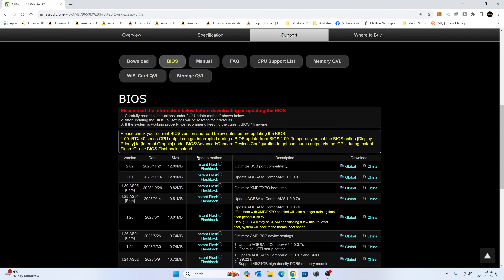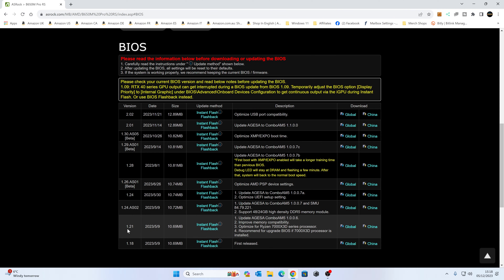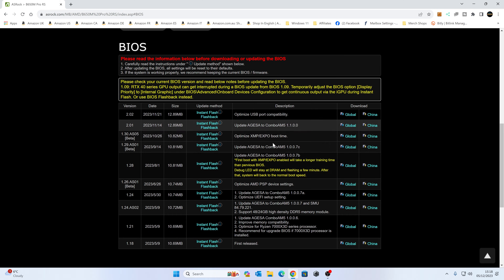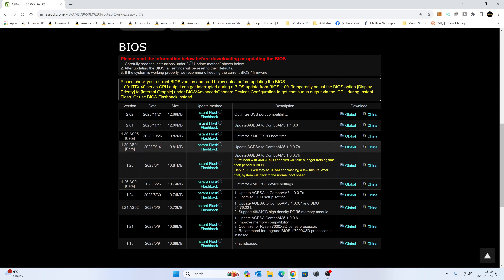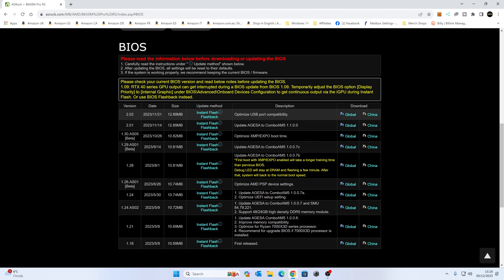Go to BIOS. We're currently on version 1.21 from May 2023 — it's now December 2023 so there's a much newer one available. A lot of people ask if they can jump ahead or if they have to flash every individual BIOS version — you can go straight to the latest one. ASRock will mention it in the description if you need to flash an intermediate version first, but that isn't the case here, so we can go ahead and download.